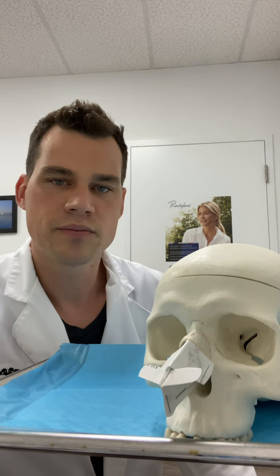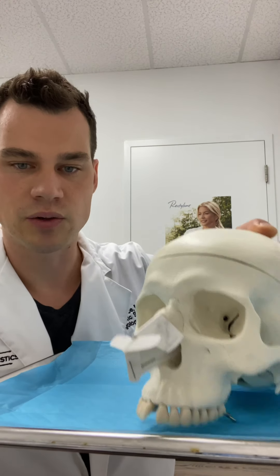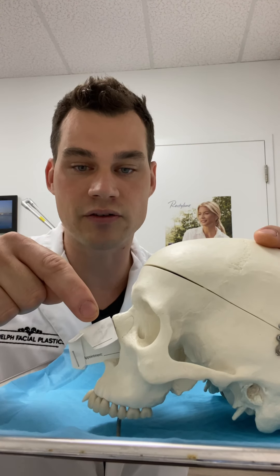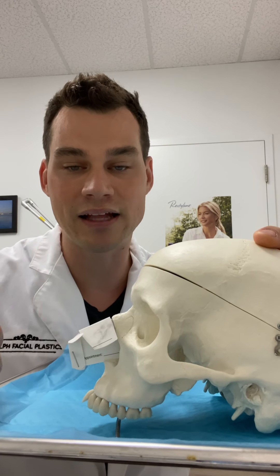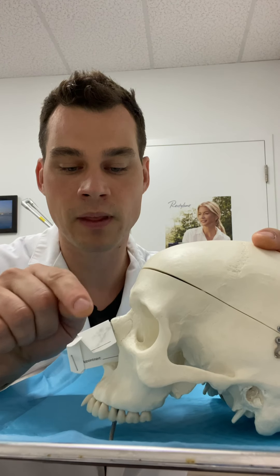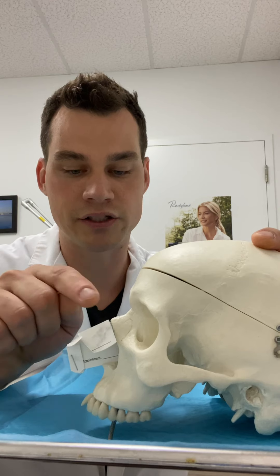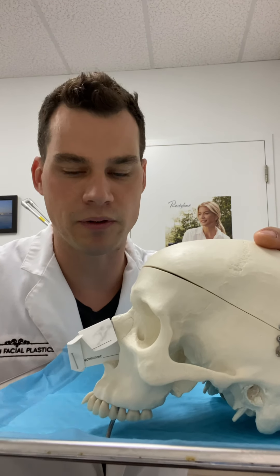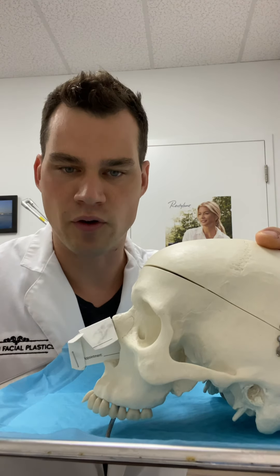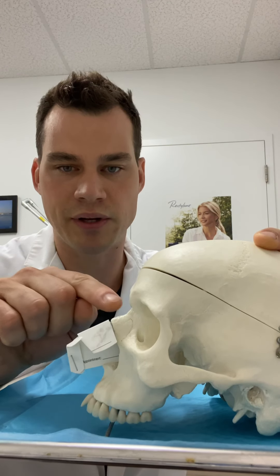For me and most patients, what we're doing is surgically removing the bump. A bump is made up of the bone, the septum underneath, the upper lateral cartilages, and the upper lateral cartilages themselves in most people. There are rare cases where cysts or scar tissue from previous surgery can form a bump, but for most cosmetic patients we're talking about this tissue being larger than you would like.